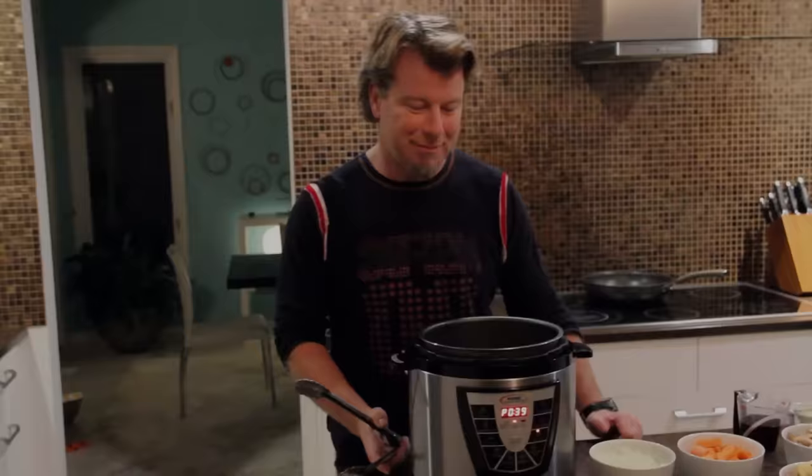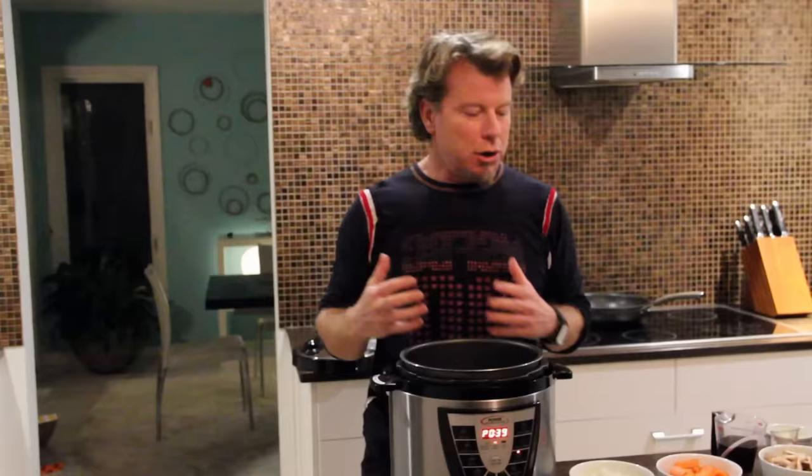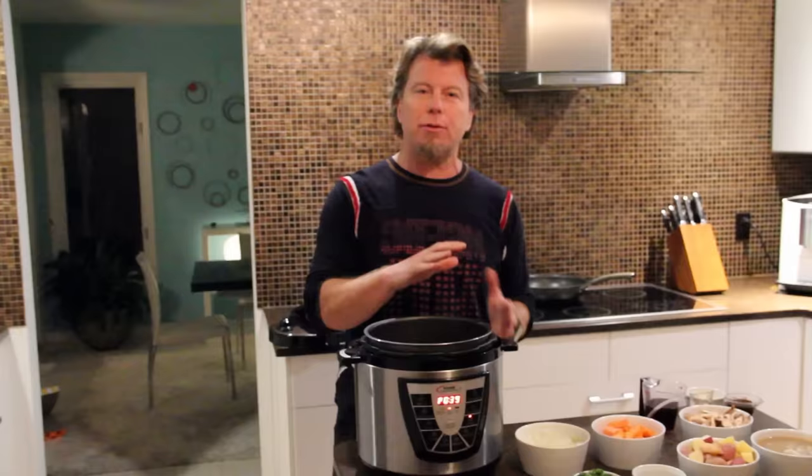We've got a nice brown crust on there — take a look at that. So we're searing, we've got it ready to go. Now, because it's a pressure cooker, there's really no extra steps here. We're going to add our ingredients, and then I'm going to take you through how to put the lid on, how to lock the lid, and what happens when it's done.